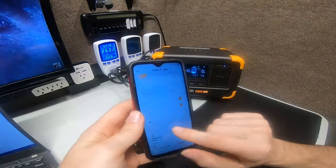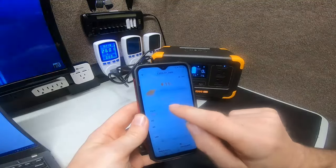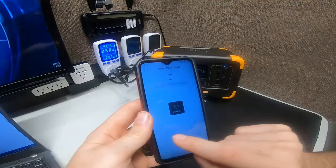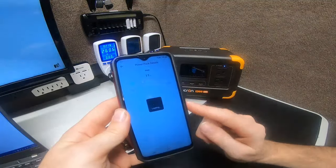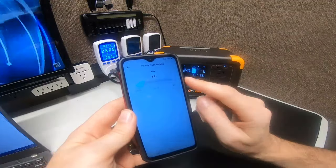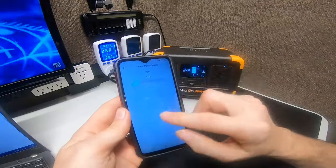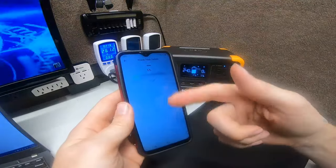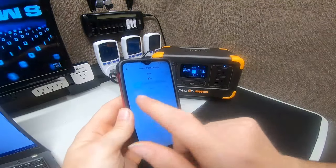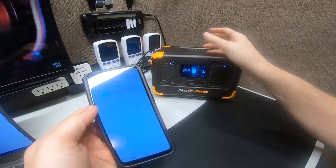Down here you have alarm records, battery info, a user manual, input/output settings, and system settings. The one thing I want to check right away is the battery pack — you can access it where it says 'view results' or via the battery icon. It says 20.9 volts, meaning this is a 24-volt battery pack.